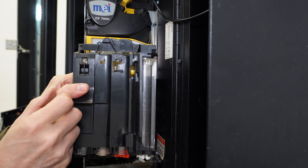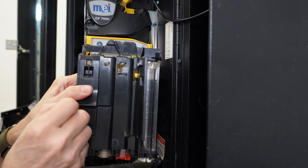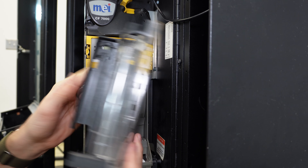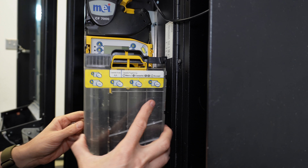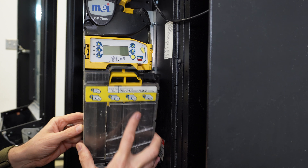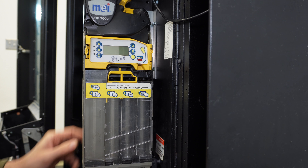You can take a roll of quarters, unwrap them from the paper or plastic, and then just drop all the coins into that tube directly. Once you have the tubes loaded, you're simply going to put the cartridge back into the chassis, slide it in, put the bottom in first, and then snap it closed.